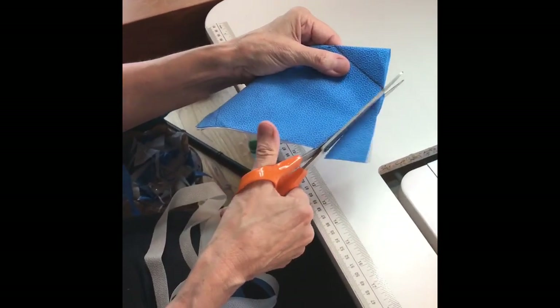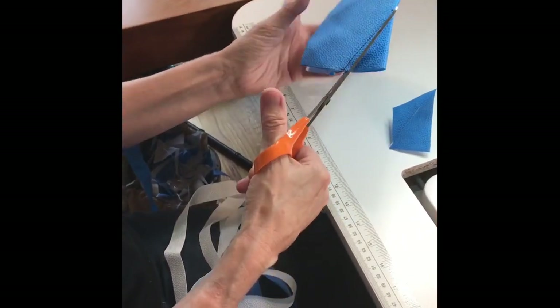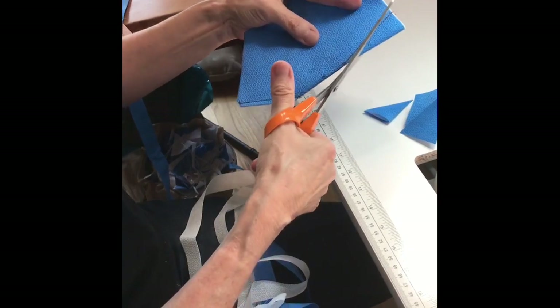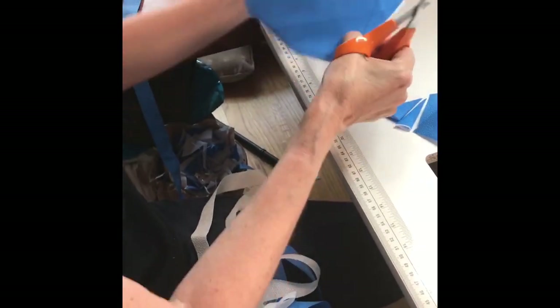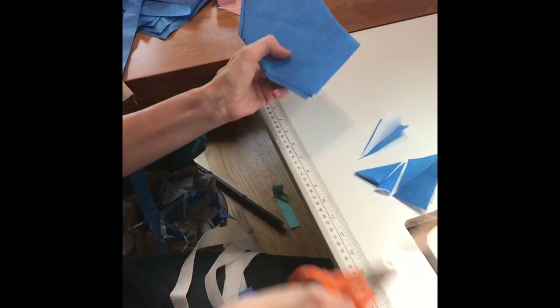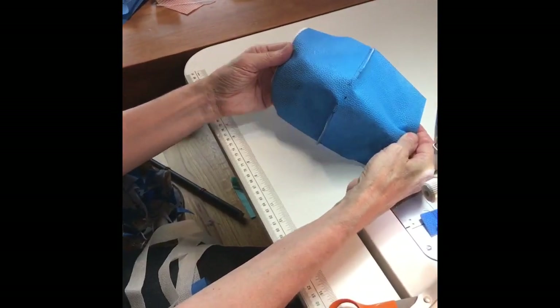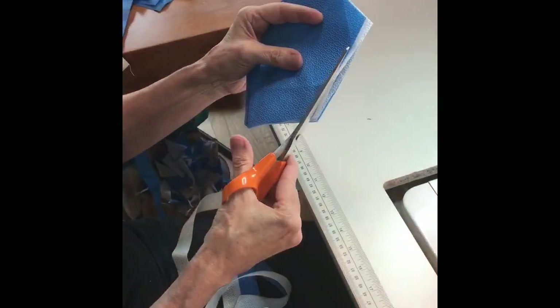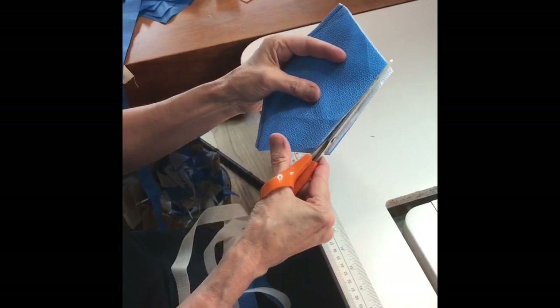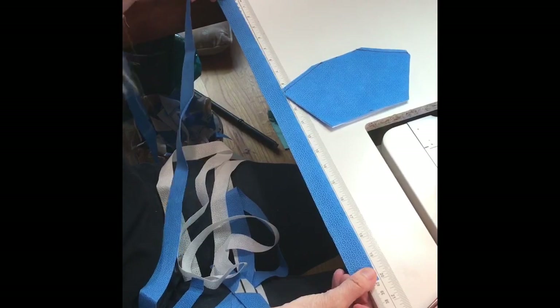Now you are going to cut at all of your marks. Be careful not to cut your stitch line. Here we see one completed mask. Here we are trimming the edges on the side of the mask where the strips are going to go — this is going to make it easier to attach them.